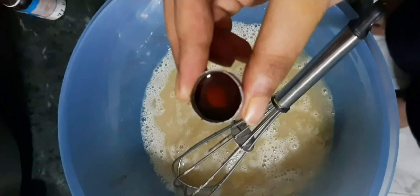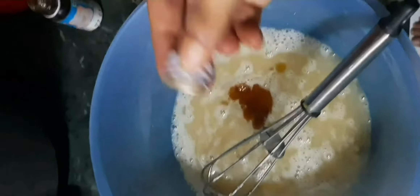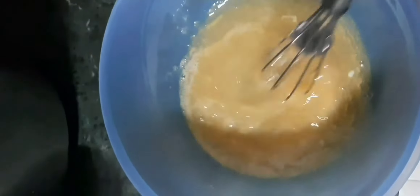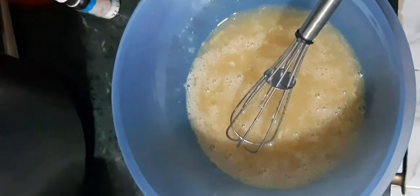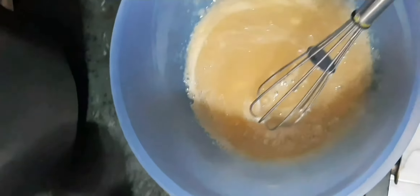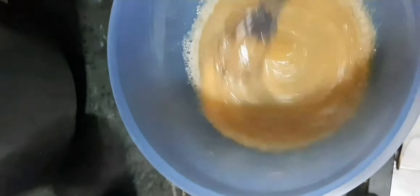If you want the cake to be vegan, you can use baking soda and baking powder together instead of eggs. You'll also need some yogurt to moisten the cake and to bind the flour. Otherwise, the best option is to use the egg-based cream cake.